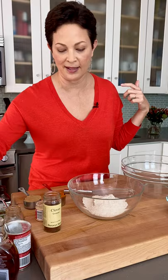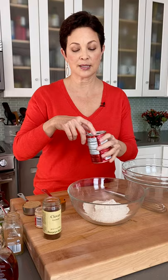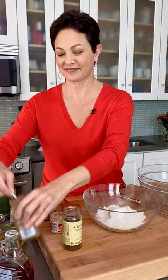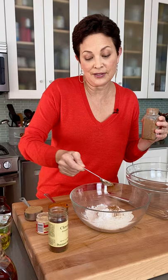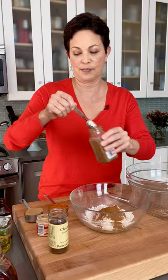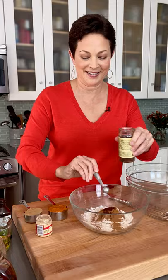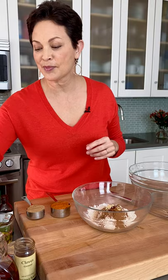I'll start with one cup of whole wheat flour — I always post the recipe on my website, there's a link to it as well. Then a teaspoon of baking powder, and then all of the amazing spices: one and a half teaspoons of ground cinnamon — cinnamon is literally aromatherapy — a quarter teaspoon of ground cloves, which immediately brings the holidays to mind, a quarter teaspoon of ground ginger, and a quarter teaspoon of salt. I'll just whisk that together.